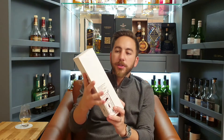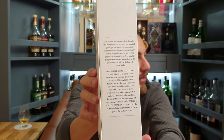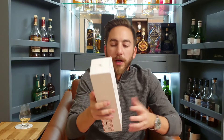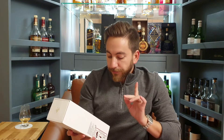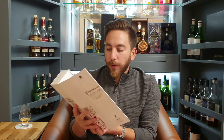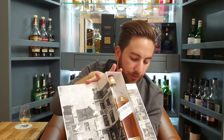It comes in this nice white box. It has a little writing and a little bit of story there, telling about how John Walker started. It opens up like this — there you go, without dropping the bottle.